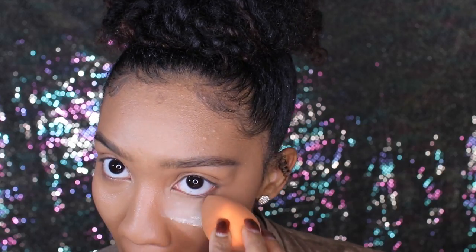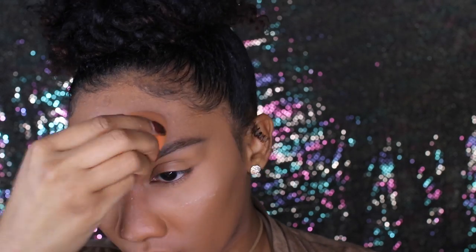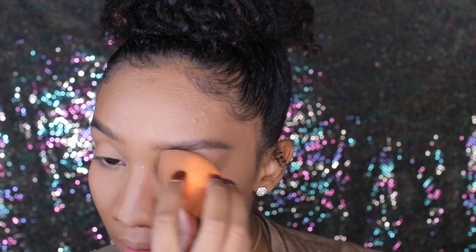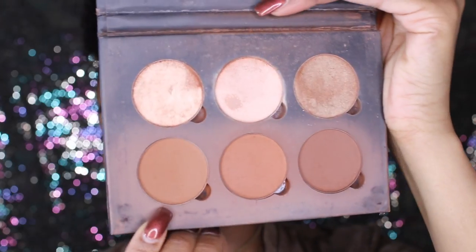Now I'm taking my Laura Mercier Translucent Powder in the yellow one — I have to specify that because the white one has flashback. I'm just setting all the areas that I highlighted. Then I'm going to be setting my face with a dark mineralized powder, but my camera cut off so you guys didn't get to see that part.